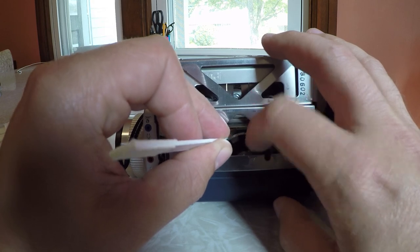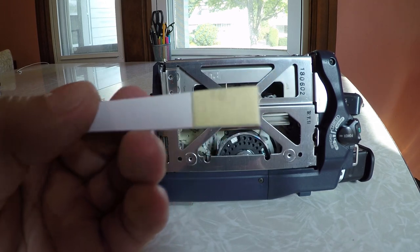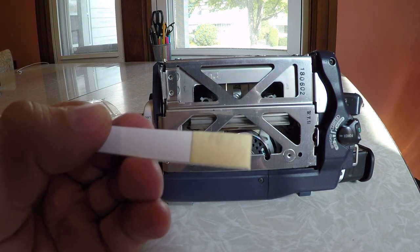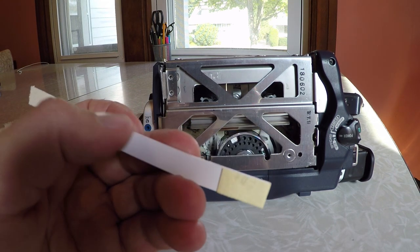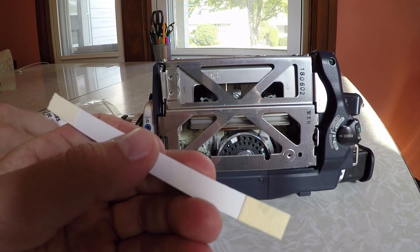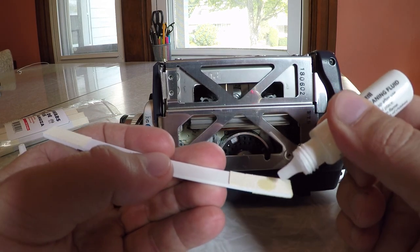Then pull it out. You probably can't see it on this video, but there's actually a bunch of gunk on the swab. It's been about 30 to 35 hours of tapes through this camera and they're all dirty tapes. After I do the one side, I'll put maybe one or two drops on the other side and repeat.